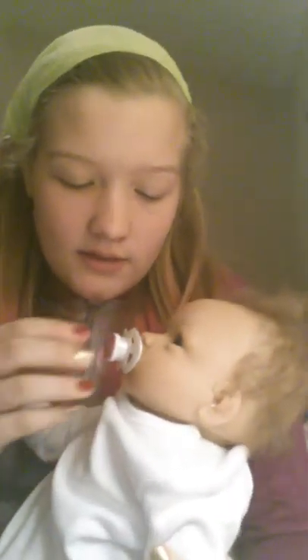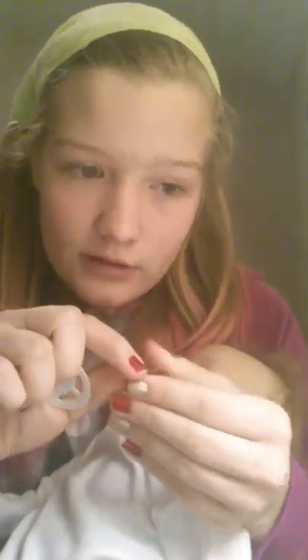Almost got it, almost got it - it's a little hard if your baby's head is... oh look at that! Doesn't that look cute? Okay, then you just take it and pull - oops! Because that glue wasn't all that dry after all. But you cannot see anything at all. Okay, so I'm gonna retry this.